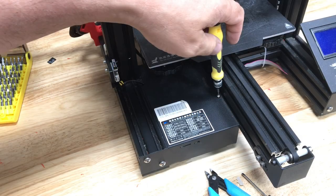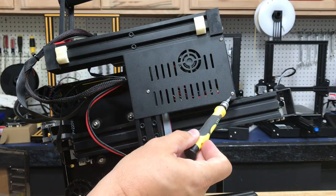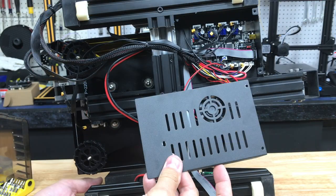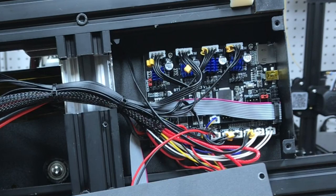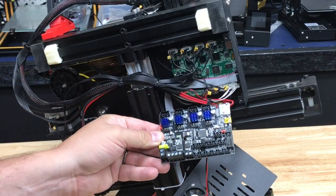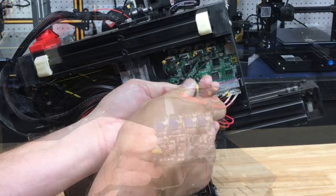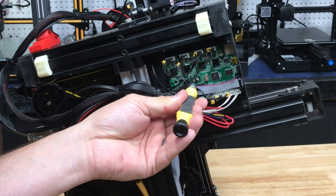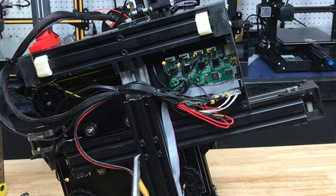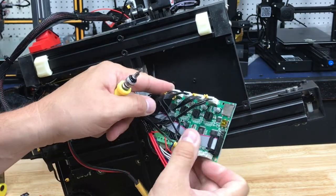To get access to the board there's one screw on top and then three on the bottom that you need to remove so we can take the cover off. I also suggest you take a picture of the wiring so you know where everything is at. Here's the replacement board and it matches up exactly to the old one. We need to take the old one out — there are four screws. I just use a screwdriver and pliers so I don't lose those little screws.